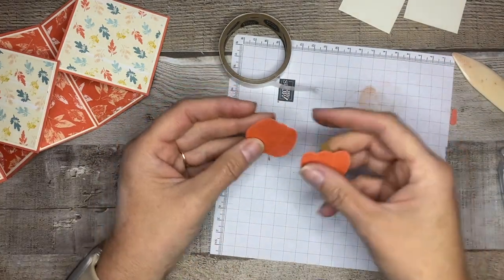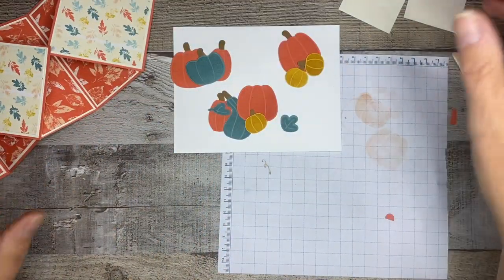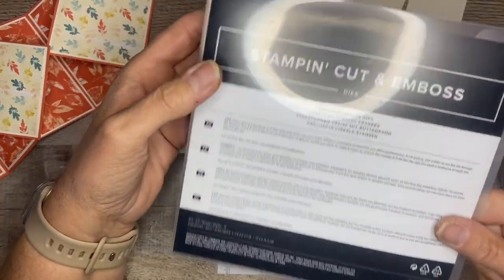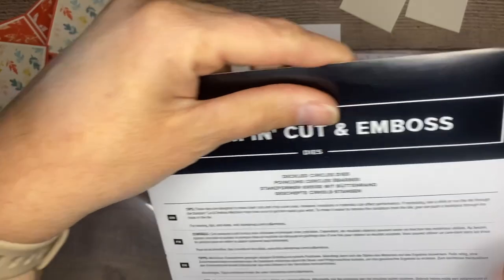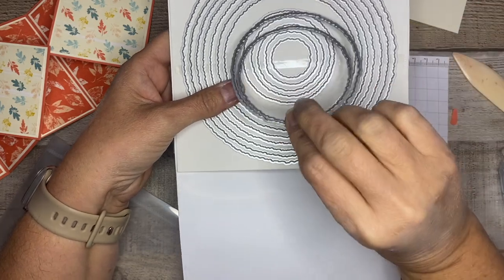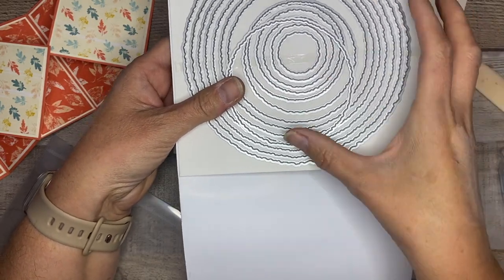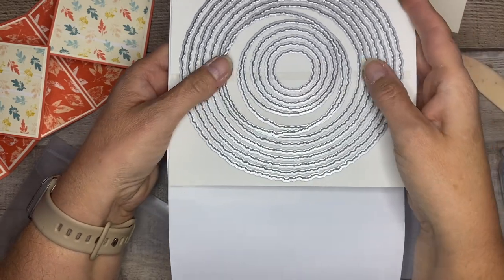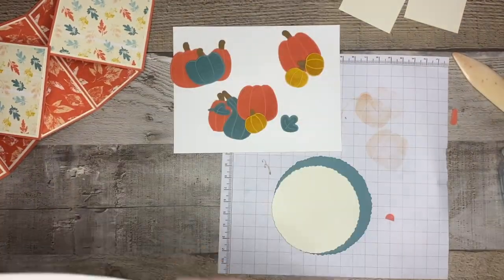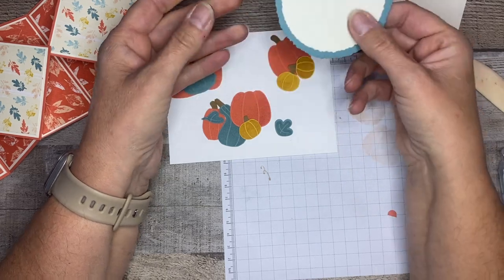I've already cut ours out to save a little time. I also want to show you the Deckled Circles dies — I love these, they're in the Holiday Mini Catalog. Look how many circles you get; I used these two medium ones. It goes all the way up to really big ones. I love these dies because you get so many options and they're kind of wavy, really versatile. I created a layer of Lost Lagoon and Very Vanilla to keep pulling in our colors.